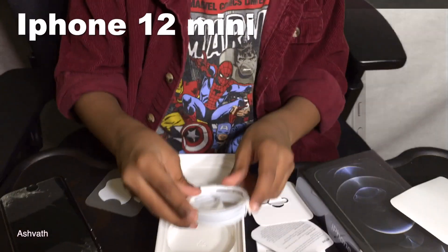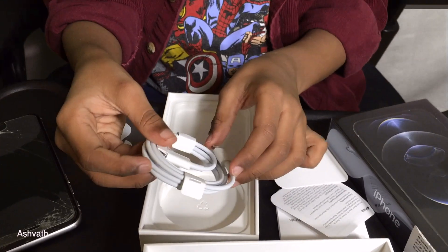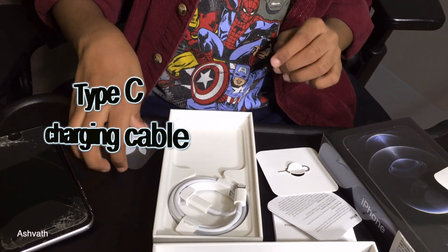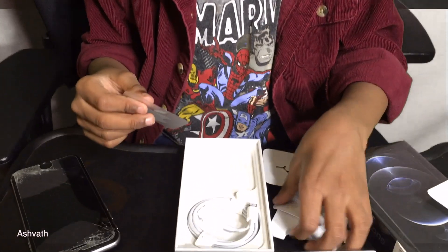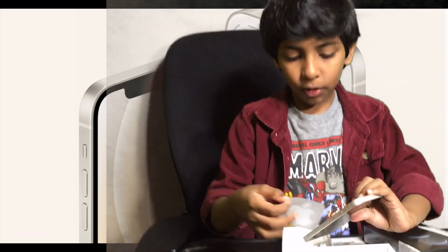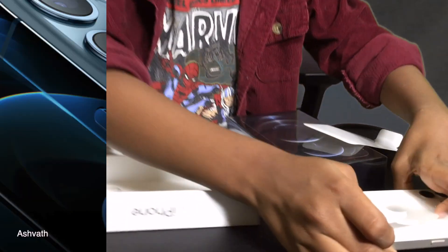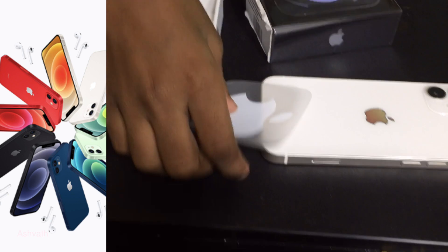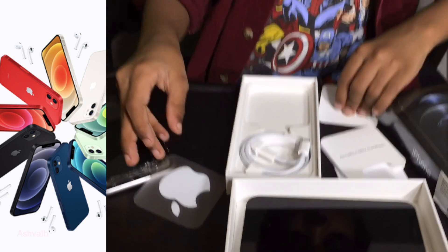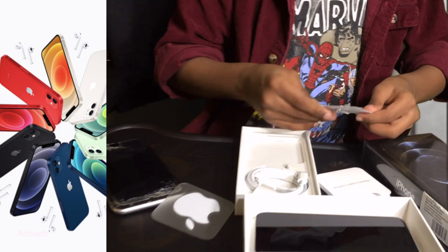This also came with some accessories — it came with a wire for the iPhone. And it came with a sticker! Look, it matches the iPhone — this is an Apple iPhone and look, an Apple sticker. Oh, that's why they gave an Apple sticker. Okay, let's put it back in the box.